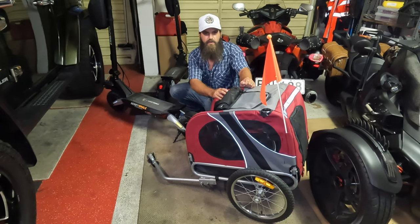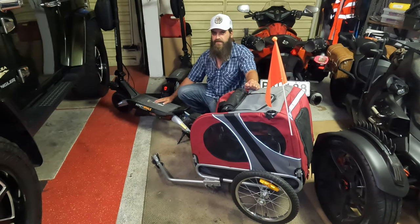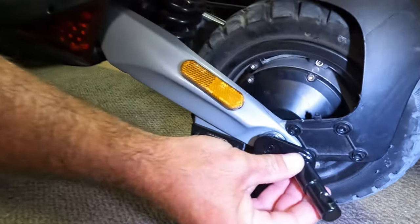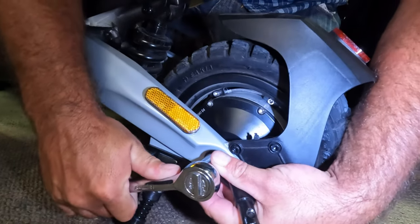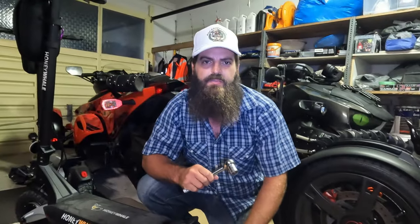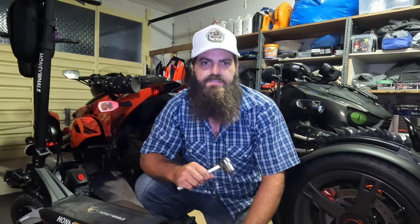Today we're going to hook up this dog trailer to my scooter. We're going to use this bracket that hooks onto the trailer and put it here on the scooter. Now that the coupler is on, let's go test it.